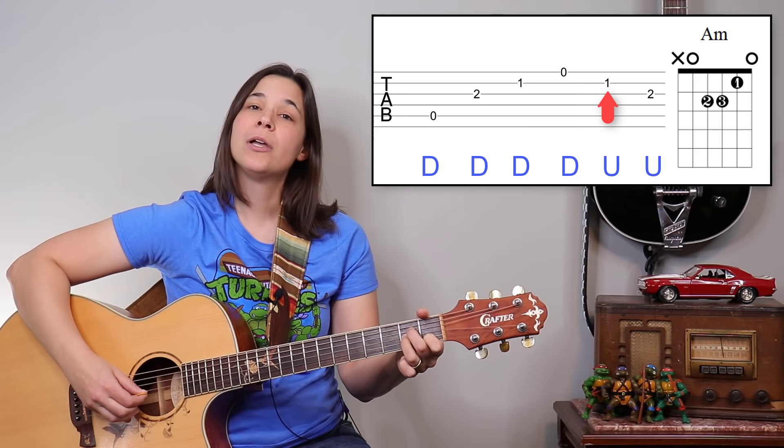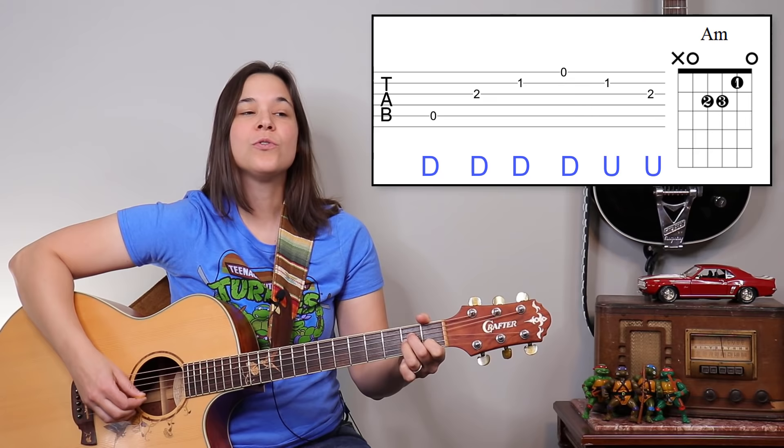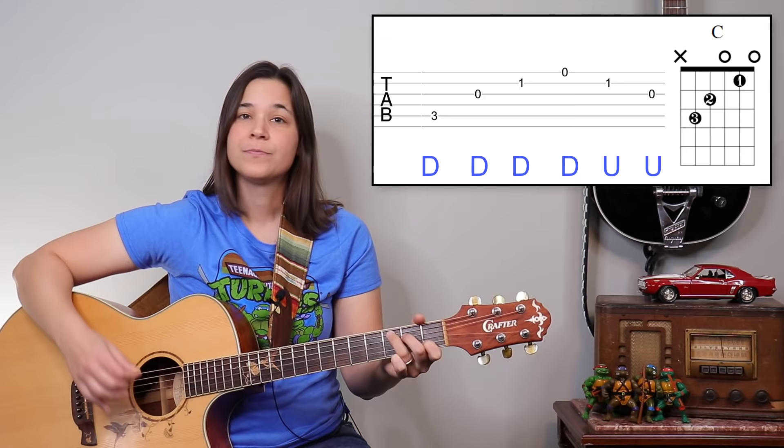The picking directions are: down, down, down, down, down, up, up — and we repeat that pattern. That gives us our 6/8 timing: one two three four five six, one two three four five six. And if it were a C chord, it would sound like this.